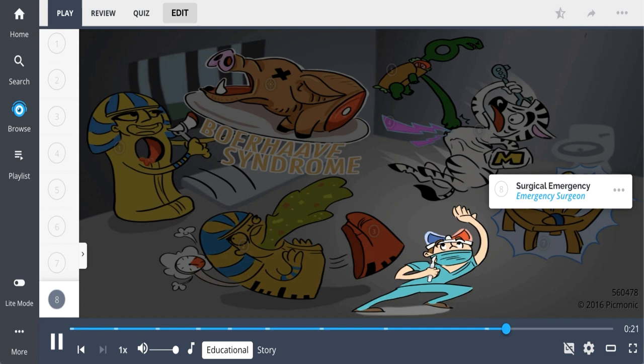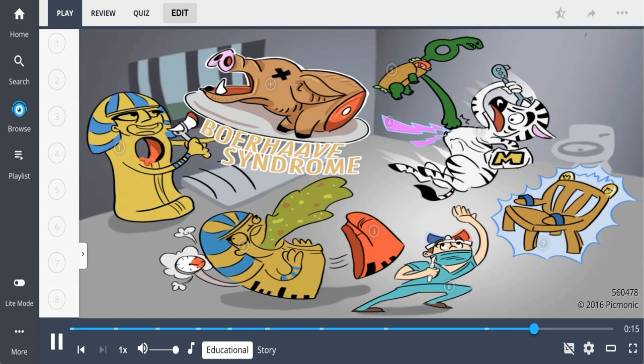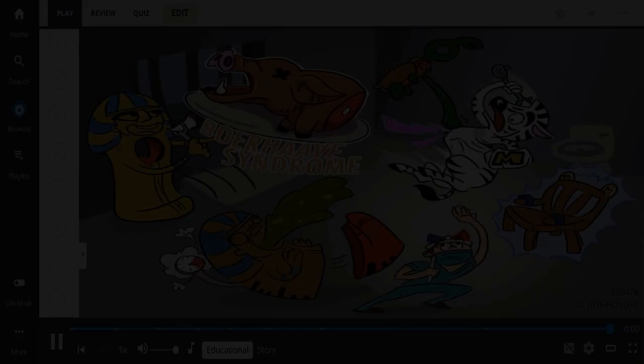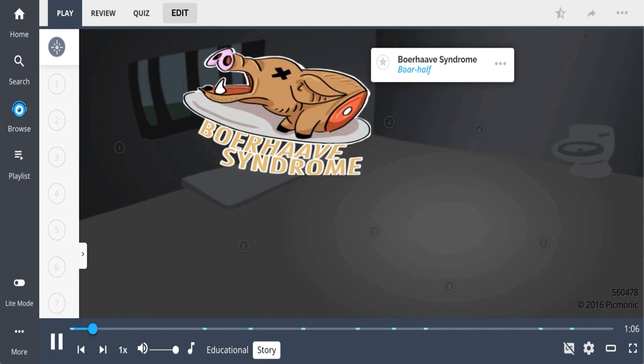In quick review: Boerhaave syndrome occurs from esophageal rupture, which can be from increased esophageal pressure while vomiting, typically in the lower third of the esophagus. Patients have chest pain, odynophagia, subcutaneous emphysema, and can go into shock. This is most often a surgical emergency that should be quickly addressed.